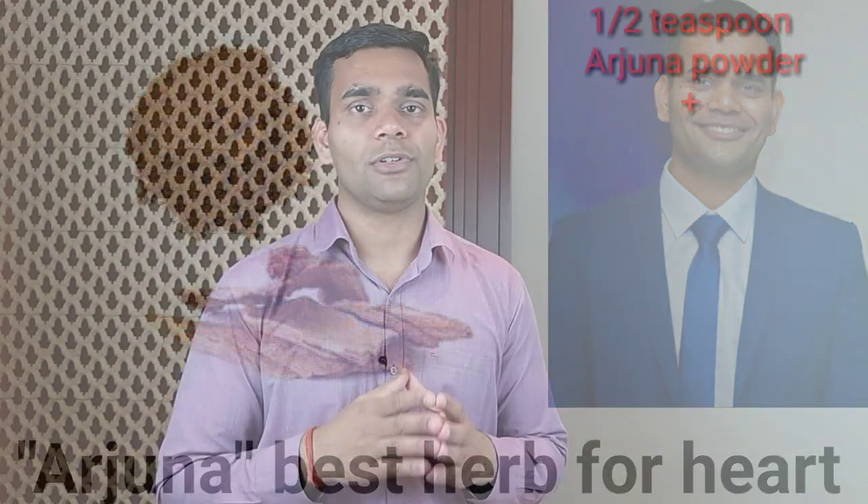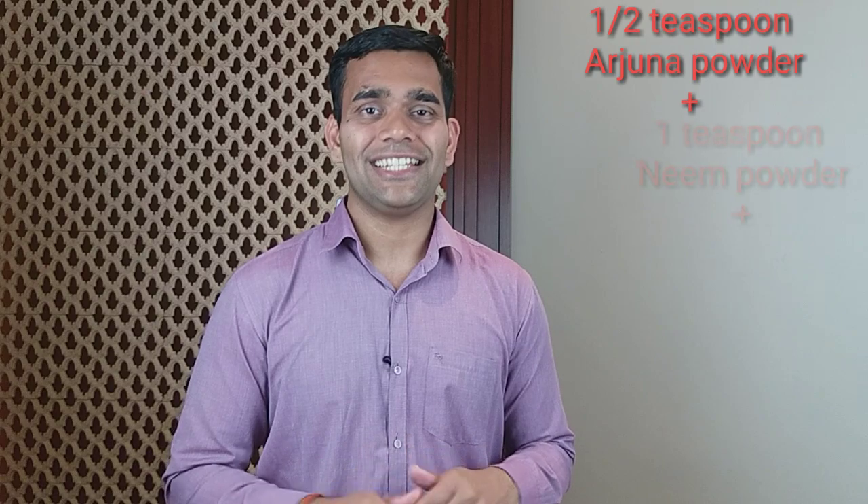So how to make this mask? For this we need Arjuna — half a teaspoon. What is Arjuna, why do we have to use it, and what are its effects? I have done a whole video on it. I will put a link down below so you can learn everything about Arjuna.